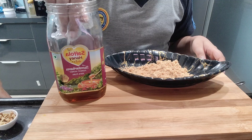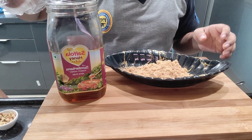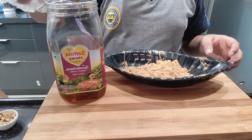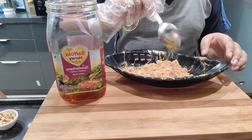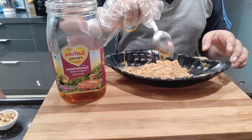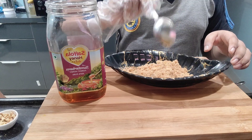Now we will take 1 teaspoon of honey. It is good for our health and skin. We will mix it in to give a brown color to the mixture.